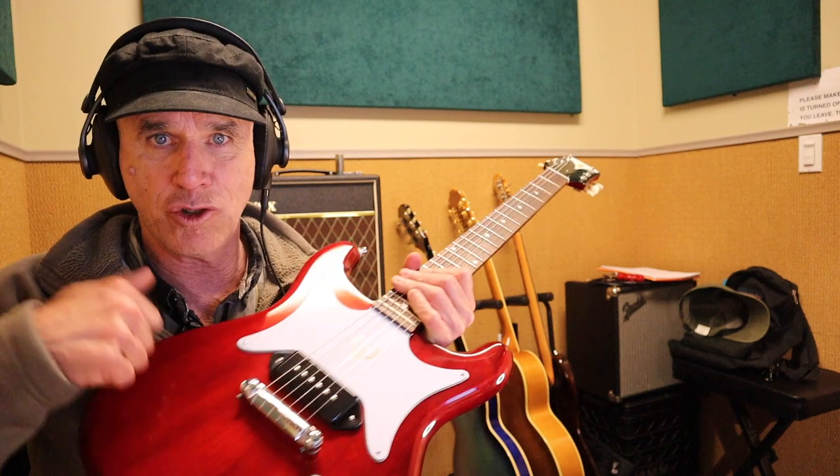I basically only use this guitar for slide. I like having a guitar like this that's affordable and I can take to shows. A friend of mine once referred to a guitar like this as a 'kicker' — and it is a kicker. It's got a really strong finish on it; you can just lean it on the amp and you don't have to worry about it too much.